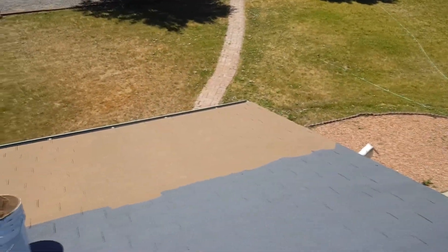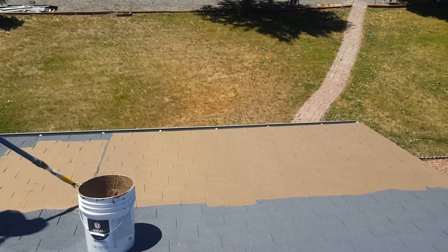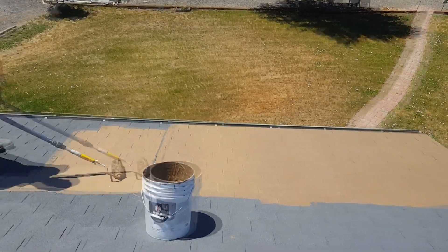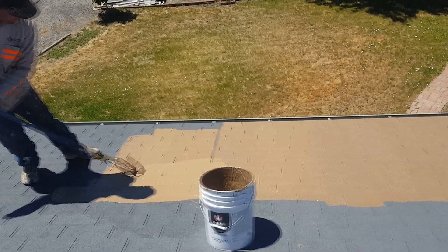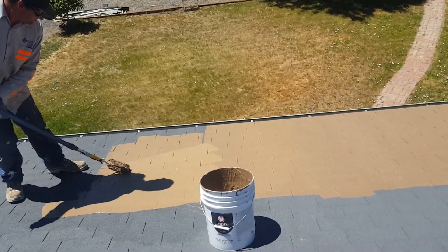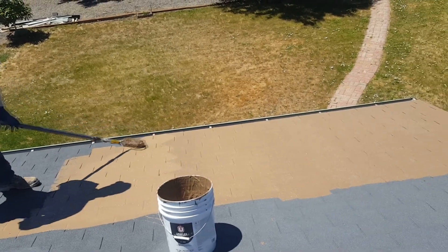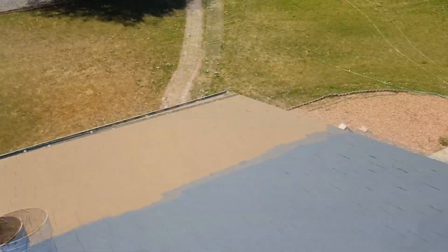The primer glues them down really good and tight, and that roof top coating — looks all right. It's fun. Quite a bit of difference before and after.